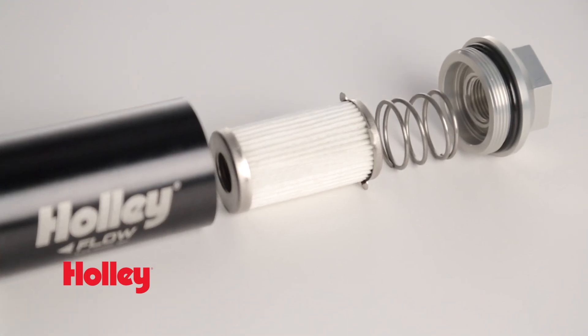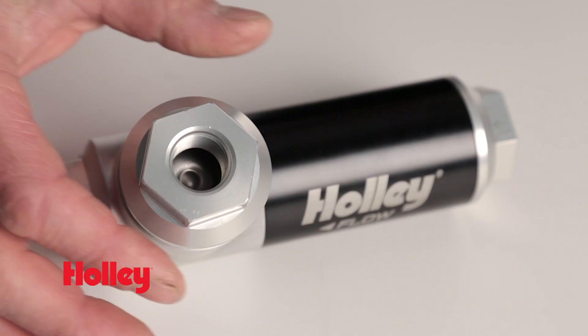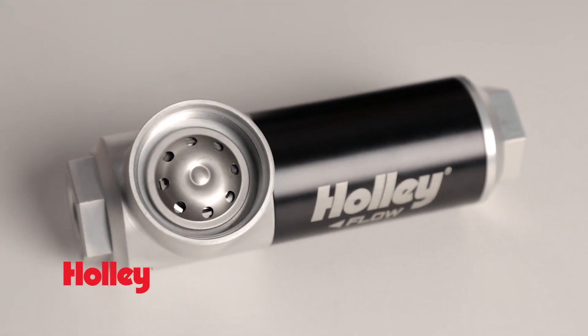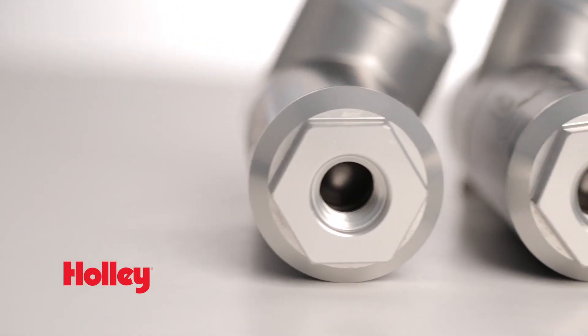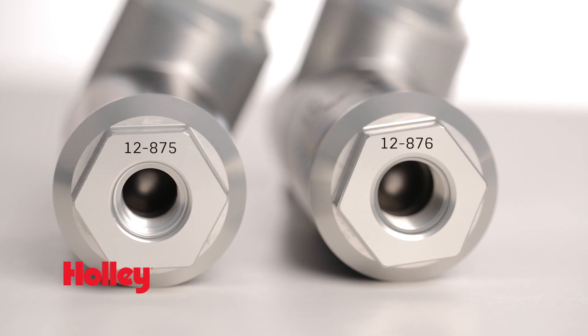Holley's lightweight aluminum assembly houses a 10 micron fuel filter capable of flowing 175 gallons per hour, and it also has a built-in fuel pressure regulator which is preset at 59.5 PSI. Holley's filter regulator is offered in either 3/8 MPT or dash 8 AN port sizes to work with most EFI systems.